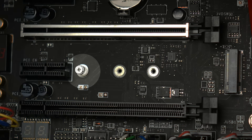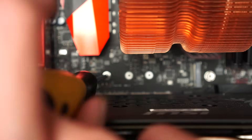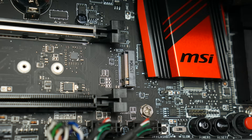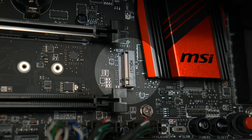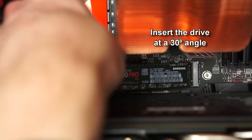Once you've picked your slot, remove the screw with a Phillips head screwdriver, gently setting aside the small screw, and then you'll be ready to install the M2 drive. Insert the drive at a 30-degree angle and gently slide it in. I had to wiggle it ever so slightly just to get it past the friction of the connector, and then it will be sitting hanging off the motherboard a little bit.